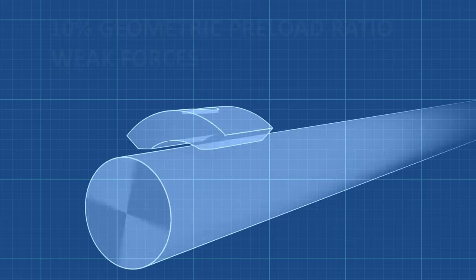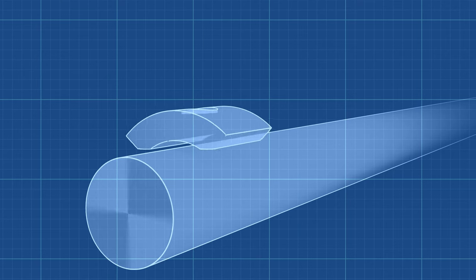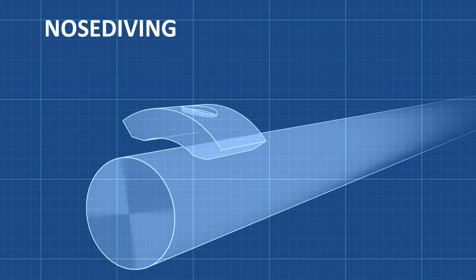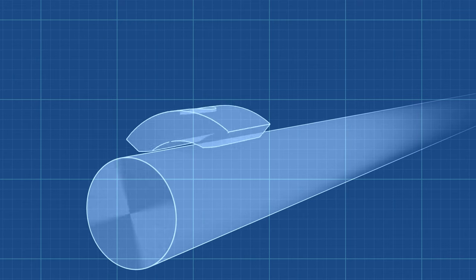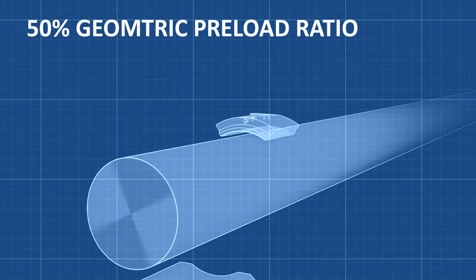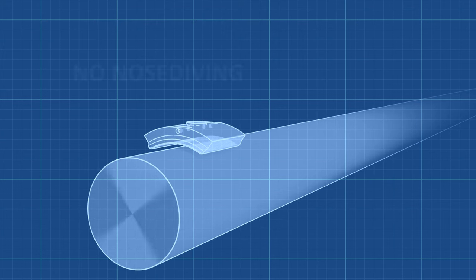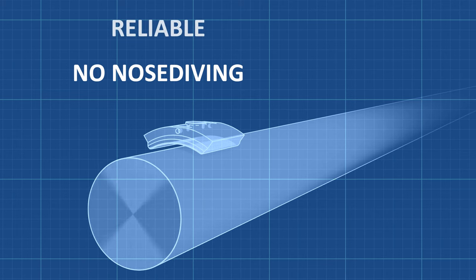Now here is a serious problem. The forces pushing outward on the upper pads of the OEM bearing are weak. As the model suggests, and maintenance logs reflect, the upper pads nosedive or flutter. When nosediving occurs, the pads come in contact with the rotor and bounce, causing vibration and wear. Because the TRI bearing has a higher geometric preload and lighter upper pads, nosediving does not occur, making the TRI bearing more reliable with good performance between scheduled outages.